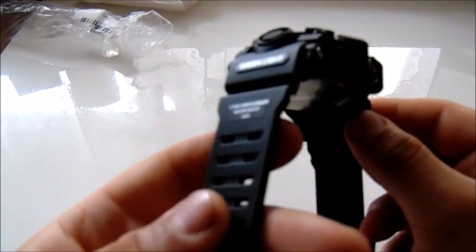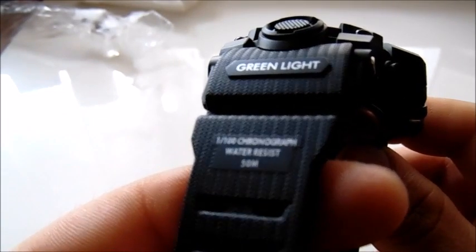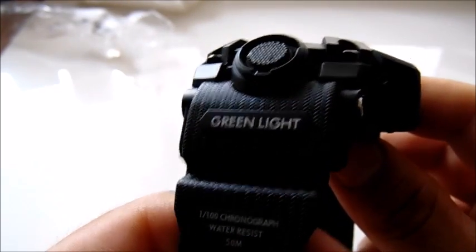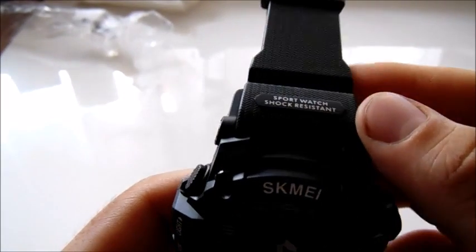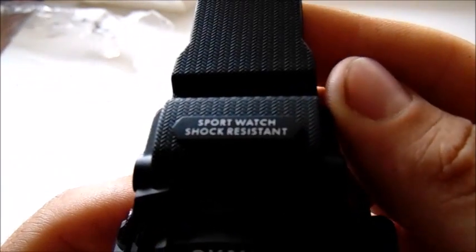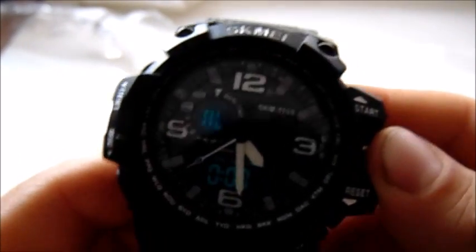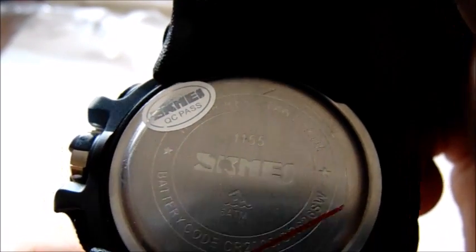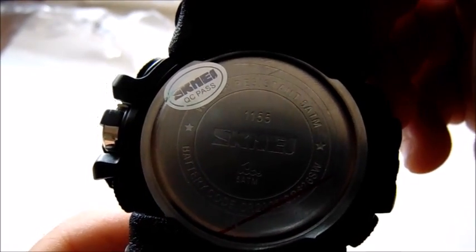It is a very nice build. It says '1 out of 100, chronograph, water resist 50 meters.' It has a green backlight. The brand name is on there, and on the top we have 'sport watch, shock resistant.' On the back we can see the metal back with just the name and the waterproof logo.